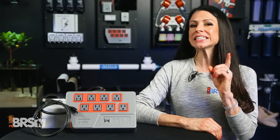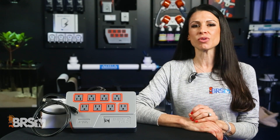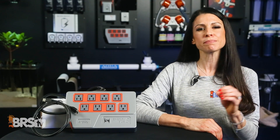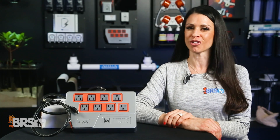The EB832 is the cheapest insurance policy for all your underwater pets. With all the money you have invested in your reefing gear, corals, fish, and inverts, the money spent on the Apex EL or the full Apex is definitely worth it — and you can check them out right over here.